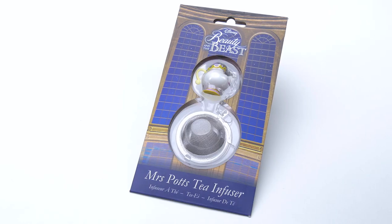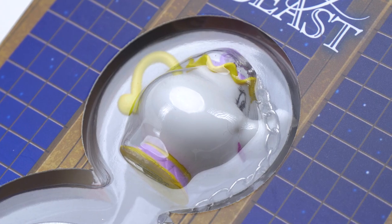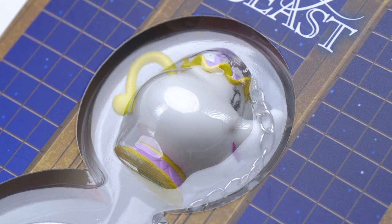And that is not the end of the range. As I said, it's a mini range — there are only a couple of other products. We've got a Mrs. Potts tea infuser, very, very cute. It's a tiny version of Mrs. Potts which would hang out the end of your mug, or in the teapot of course — either way it's going to work for you.